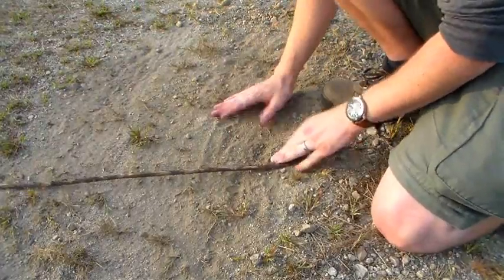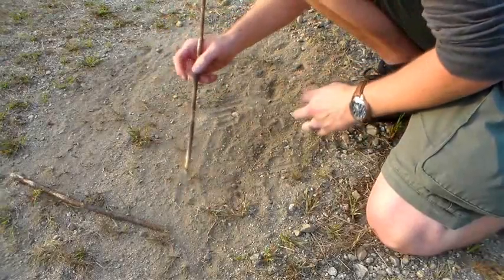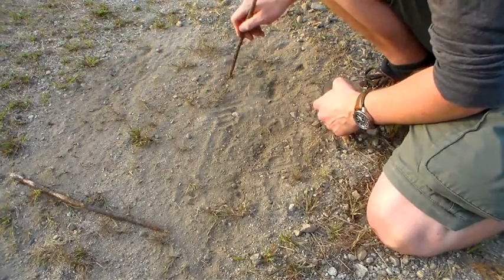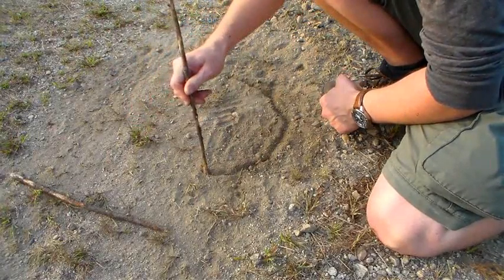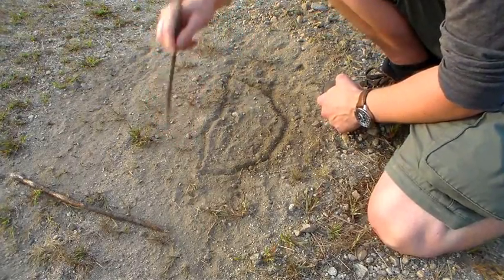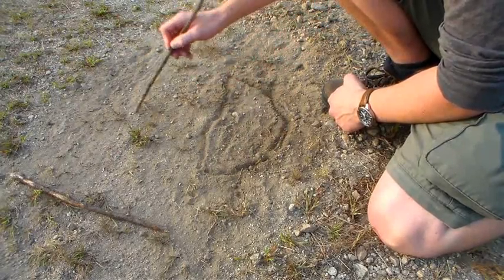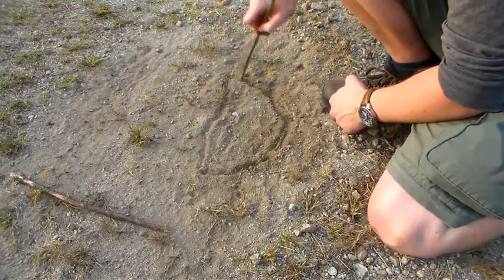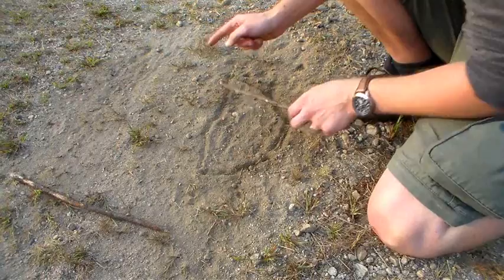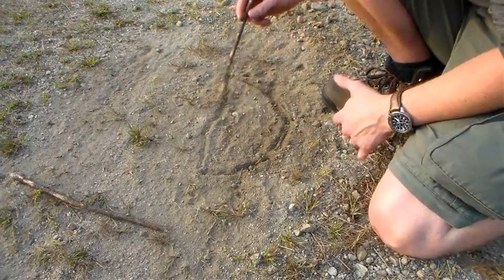Okay, so here's the deal. Basically, the sun rises in the east and sets in the west. And it doesn't do it in a straight line — it has a southern arc to it. This is north, south, east, west. Rises in the east. It's low on the horizon, so it doesn't go directly over. It actually kind of goes almost sideways to us.